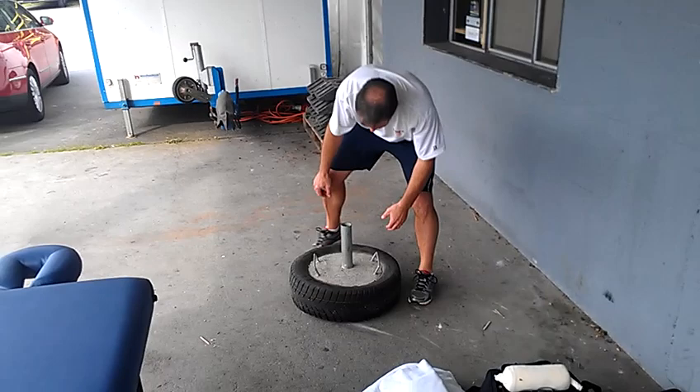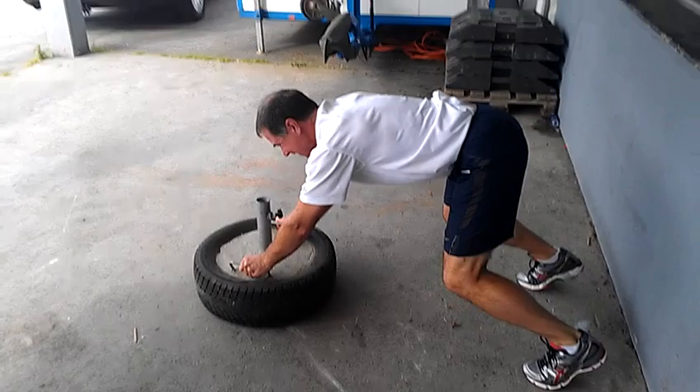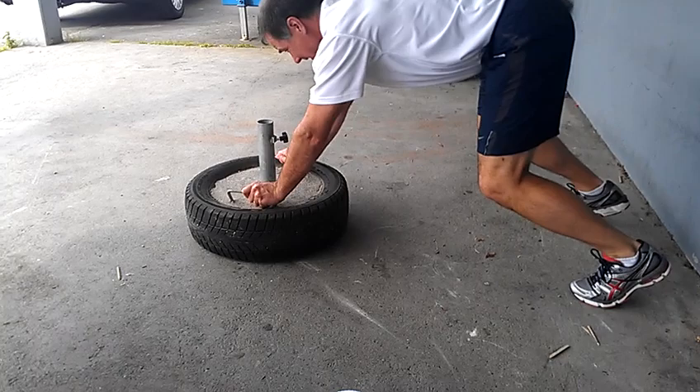What we want to do is just get ourselves set. Nice athletic position. Get his trunk as parallel to the floor, hands firmly gripping as you would a kettlebell. Of course, if you fall, your forehead will go through the pipe.